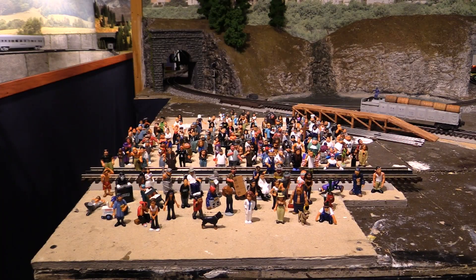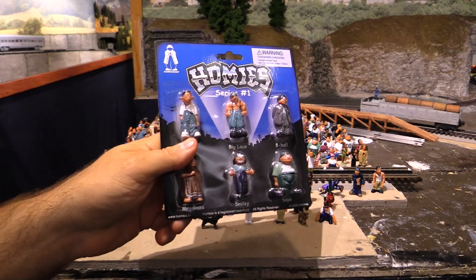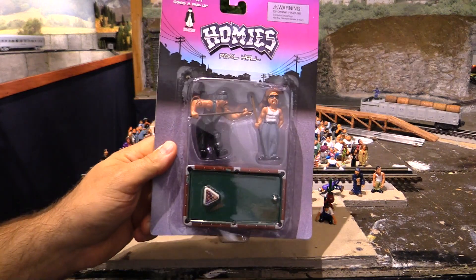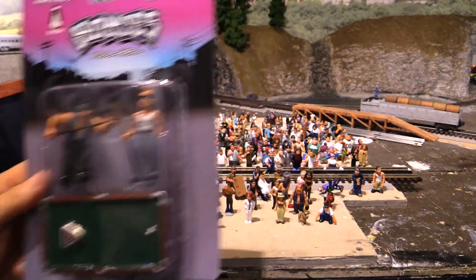Now, some other stuff I want to show you. Here are some of those ones that I have that are still in the original packages — pretty cool. And they also did some other series as well. This is a pool hall series. Now these are way too big for O scale, but they might be good for something like G scale.